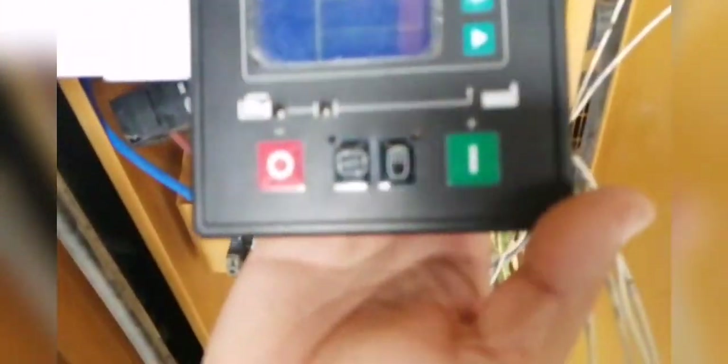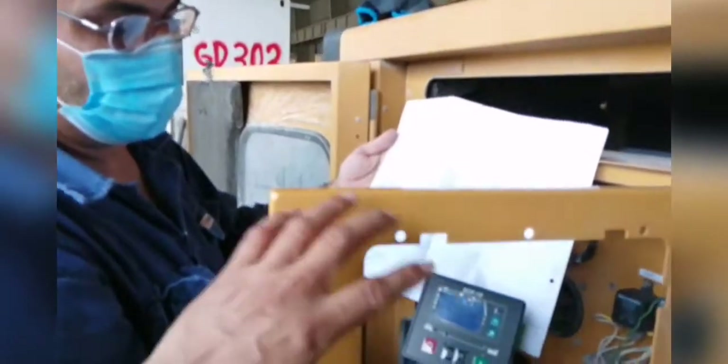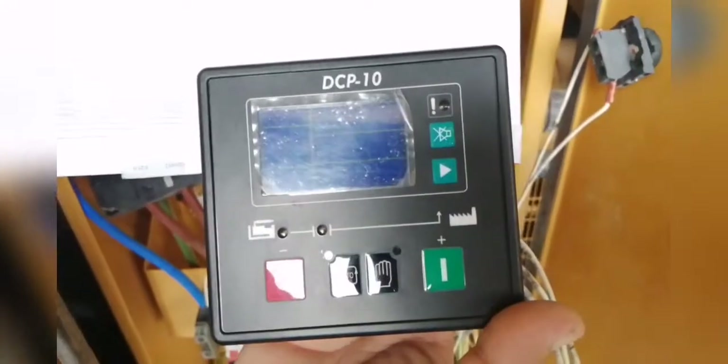We don't have any choice, so we should have to do something because we need the generator. So the only stock of control we have is this model and some Deep Sea, but this is easy. You see how big the hole is — we need to do some extra plate to cover up the hole and make the same hole for the control. This is the wiring. The battery supply line.